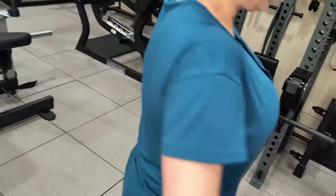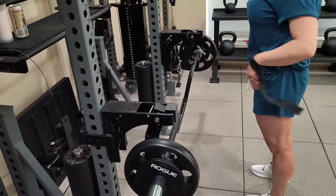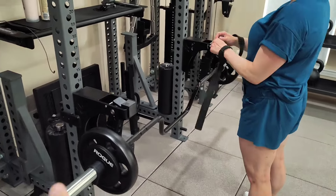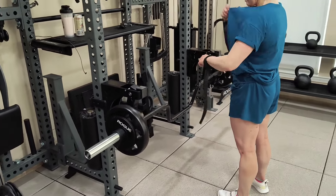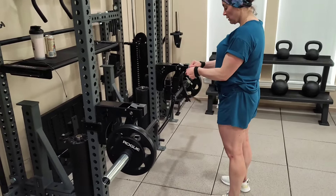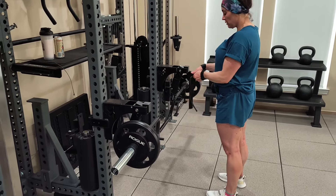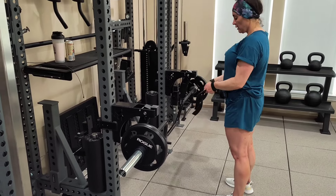I wanted to share this because if you have access to a cambered bar, this would be a great option for RDLs. It really helps to reduce lower back pain and you can isolate the glutes a little bit more. We've really enjoyed this variation, so I thought it would be fun to share.